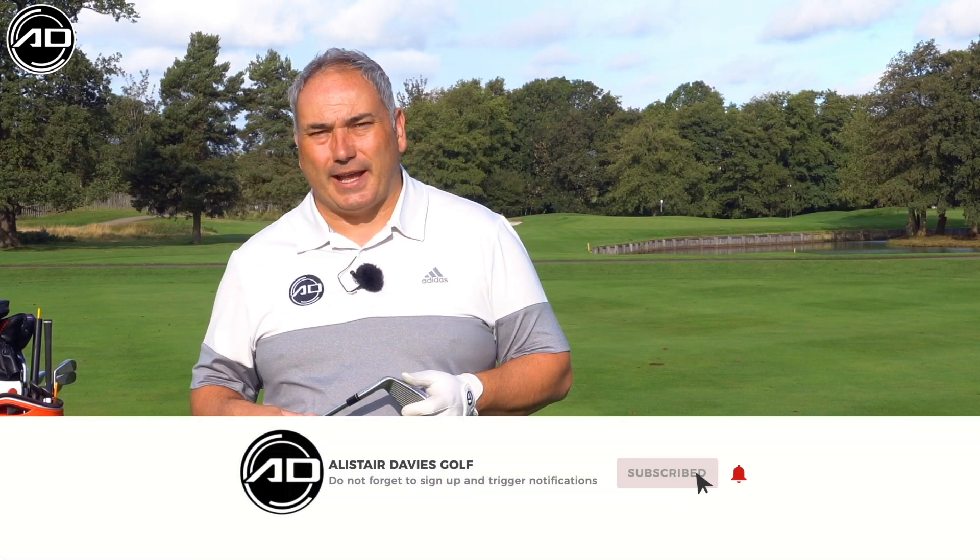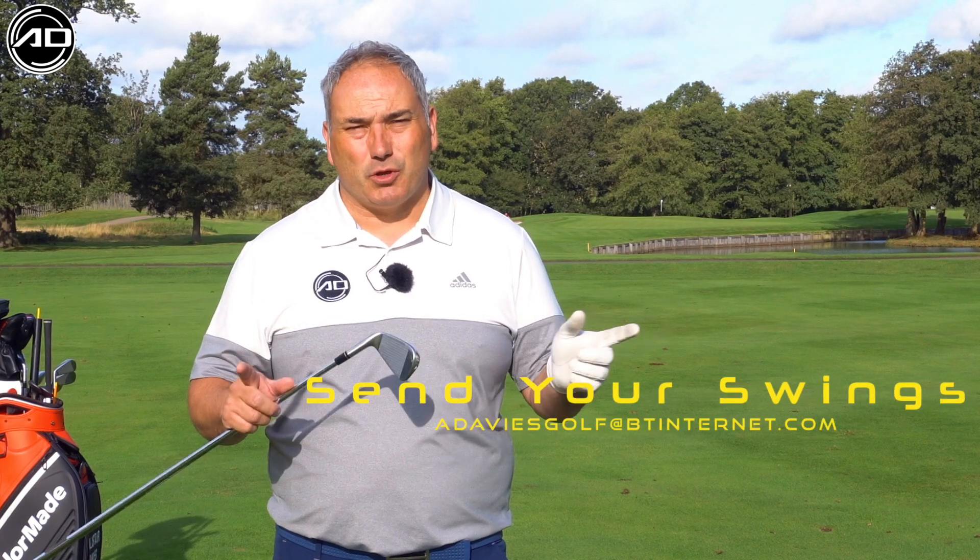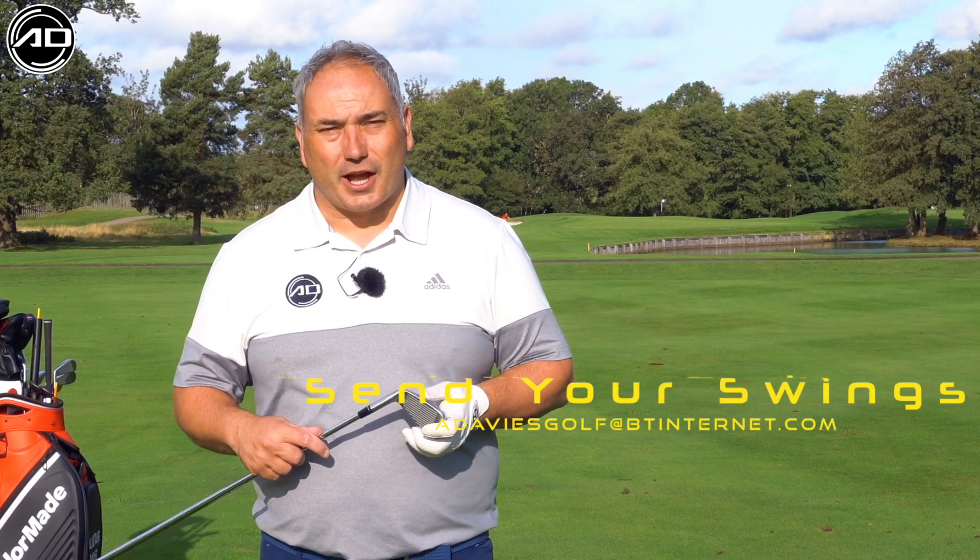So let's go through the best ways of playing a long iron. If you are a new viewer, please consider following and subscribing. I post videos every week on a variety of subjects, all designed to help you in your golf. Keep watching to learn about these long irons.